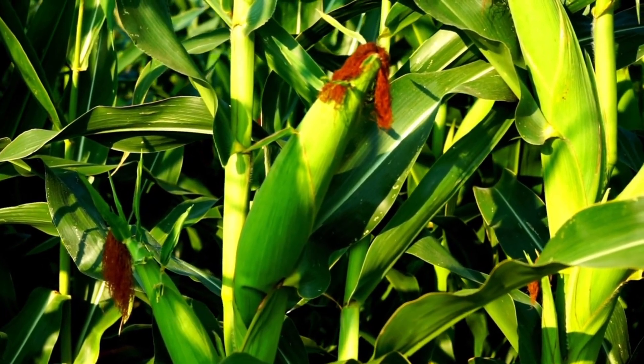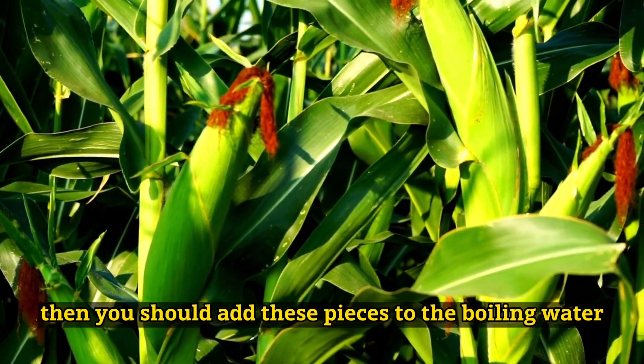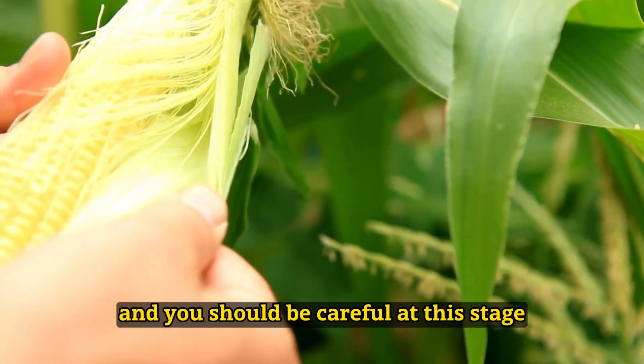How to brew corn tassel tea? As a first step, you should cut the corn tassels into small pieces. Then, you should add these pieces to the boiling water. As an important note, you should only boil the corn tassels in water and you should be careful at this stage.